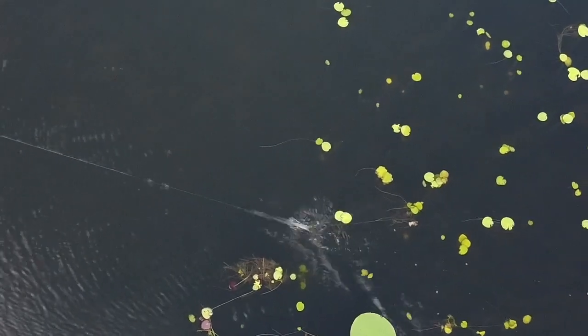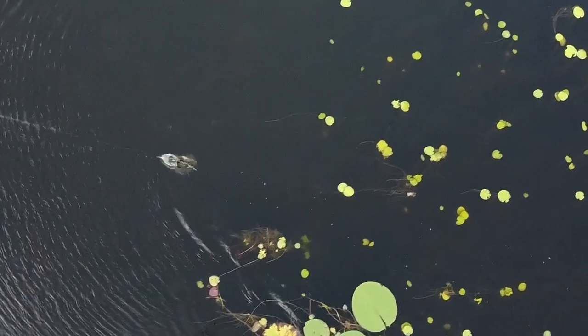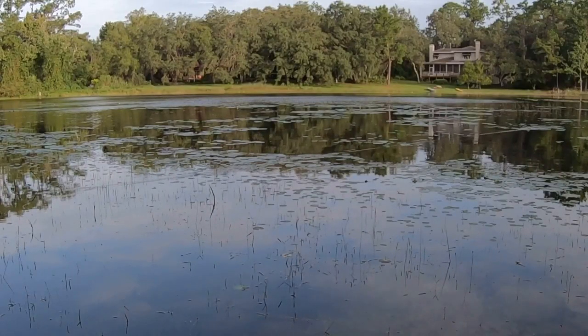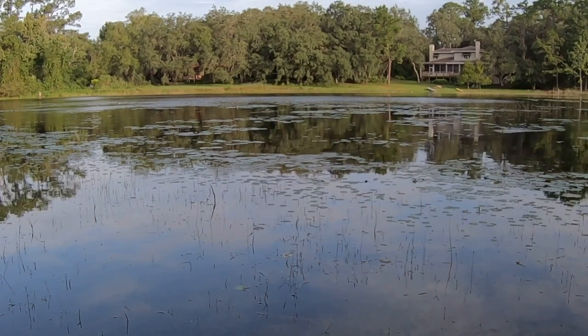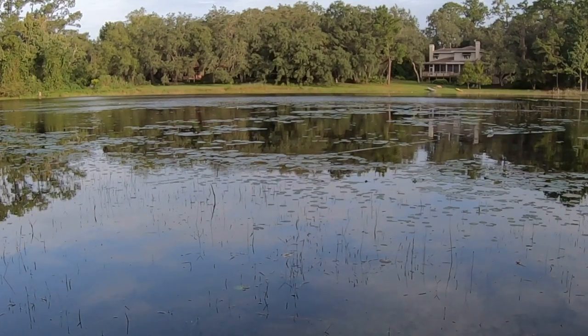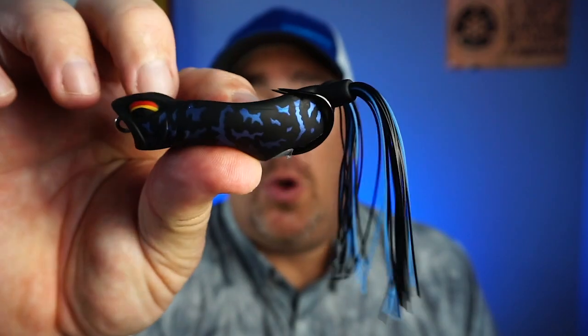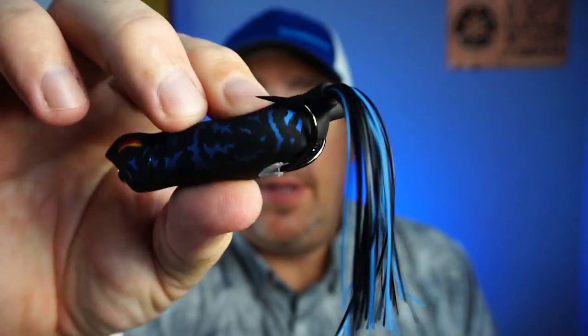The Vega incorporates all the features you want — walking, skipping, spitting, and popping — without compromising key design elements. The Vega is equipped with a 5-0 black nickel braid hook. Unfortunately, it's kind of another tough bait to get your hands on.